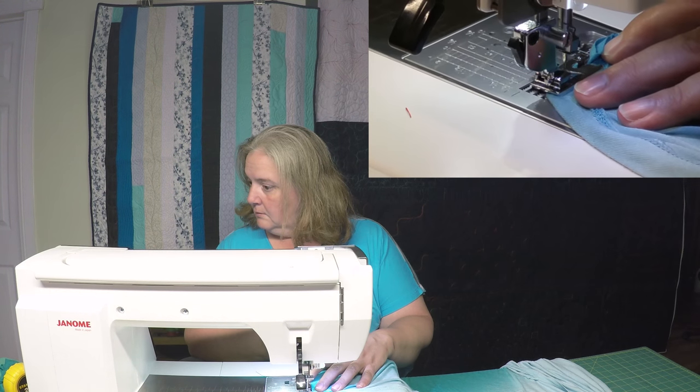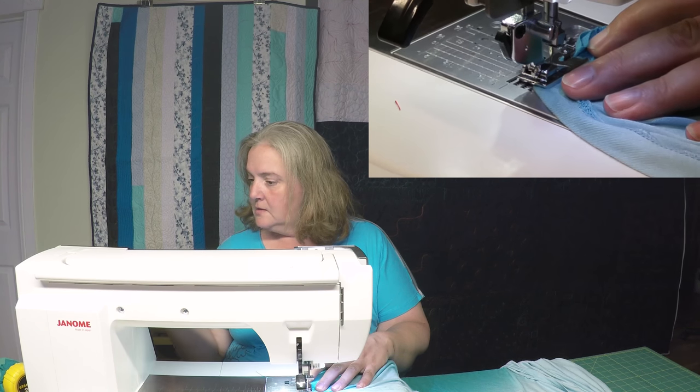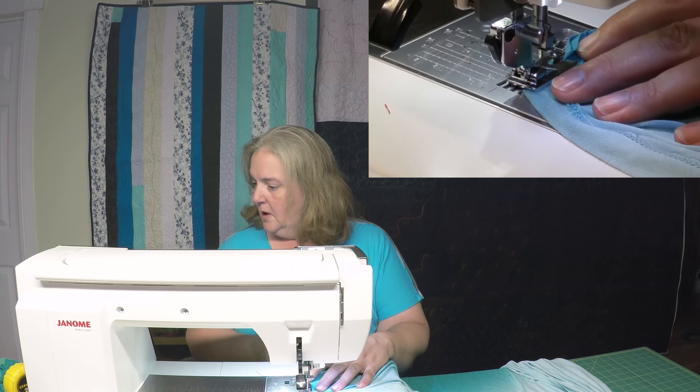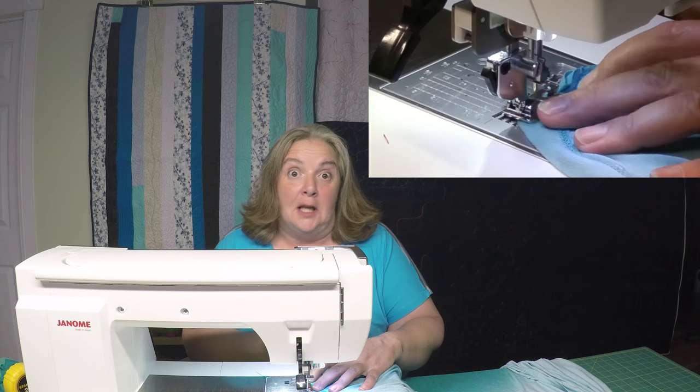Did I change it? Hold on — no, because I turned the machine back on. That's right, so one second. I'm glad I realized that before I went too far. I'm not sure how much of a difference it was going to make, but I'd rather be in the proper rolled foot setting.